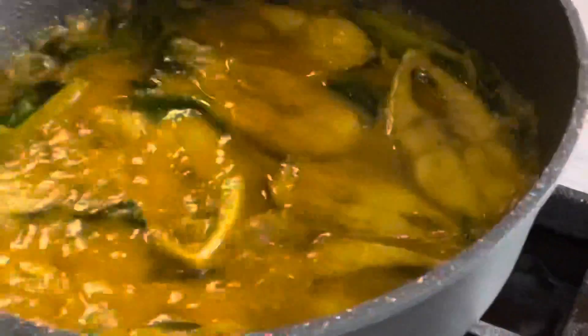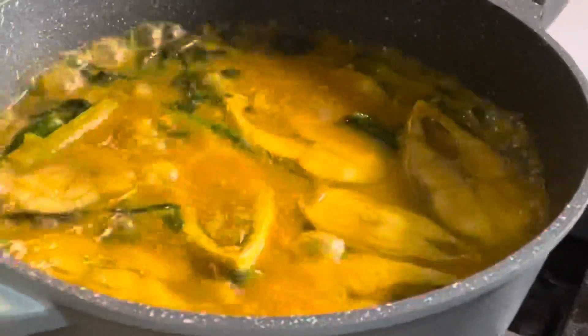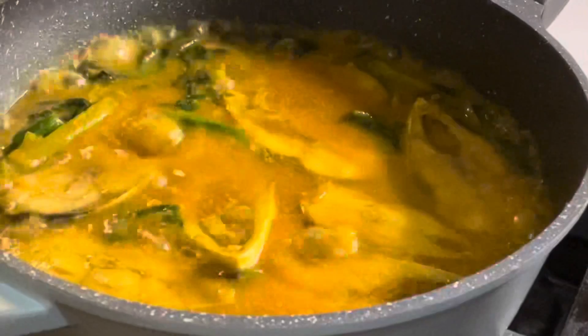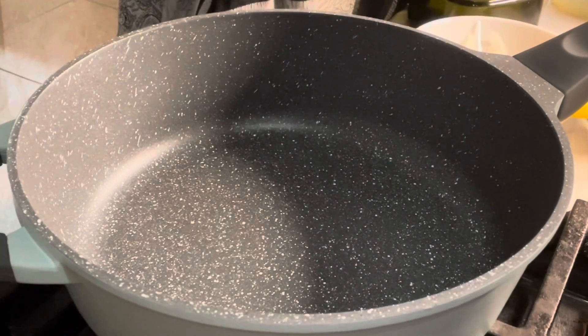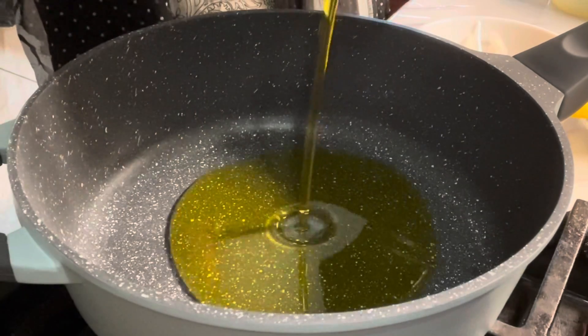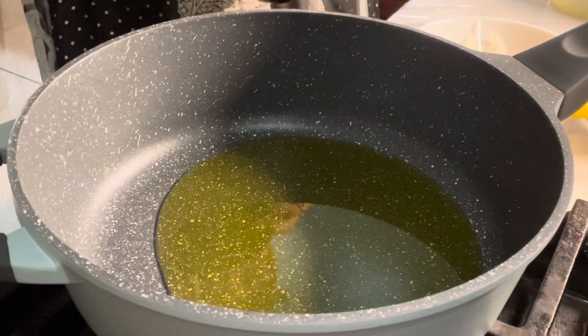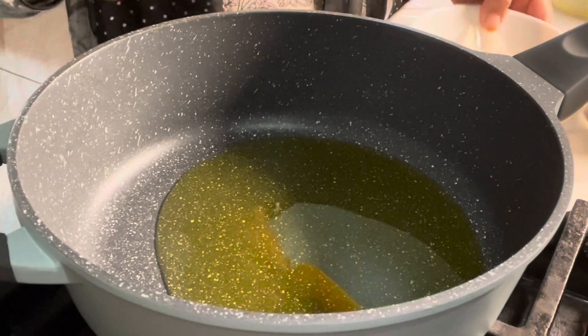I will start with the recipe. I will add the olive oil.